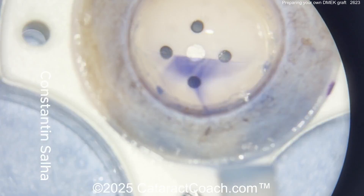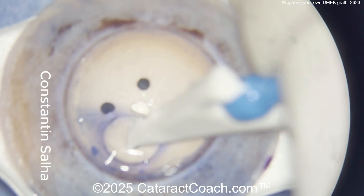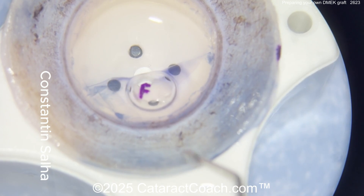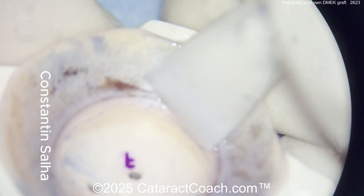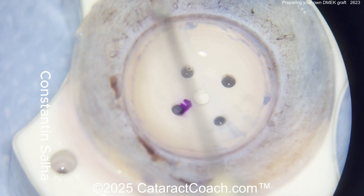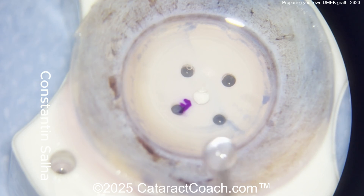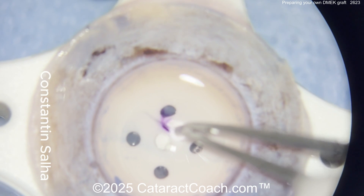Here is preparing that DMEK graft. A little bit of viscoelastic or a bubble going in here. That's a little marking — so that 'F' mark is going to be your orientation mark, so you have it stamped appropriately so it's not going to be upside down. You can cut this graft to your desired size — that's really important. Decide what diameter you want.